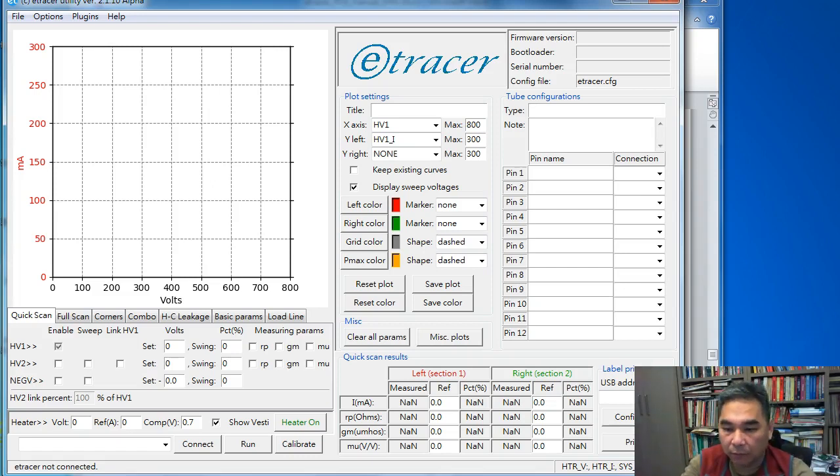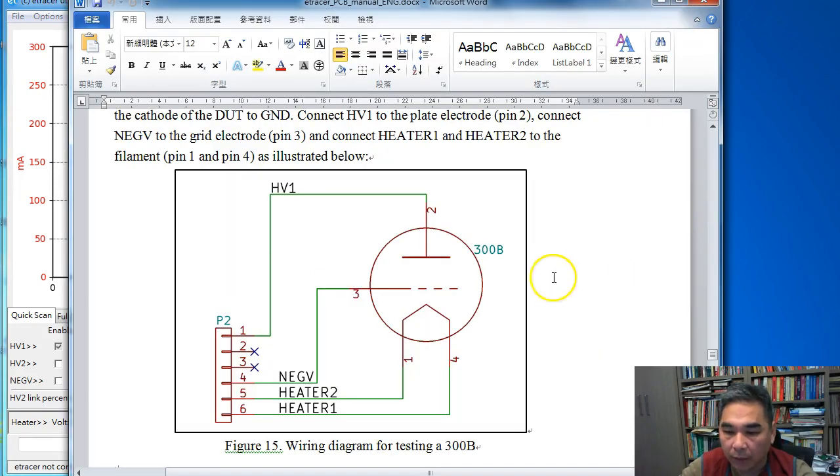We'll start with the simplest triode, the direct-heated triode, and we are going to use the famous 300B as an example. First of all, we consult the e-tracer PCB menu to see how to connect a direct-heated triode for test.